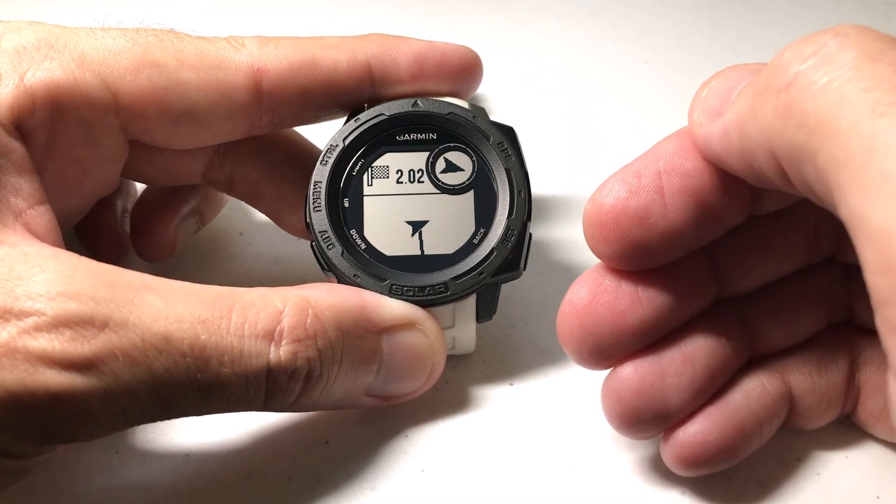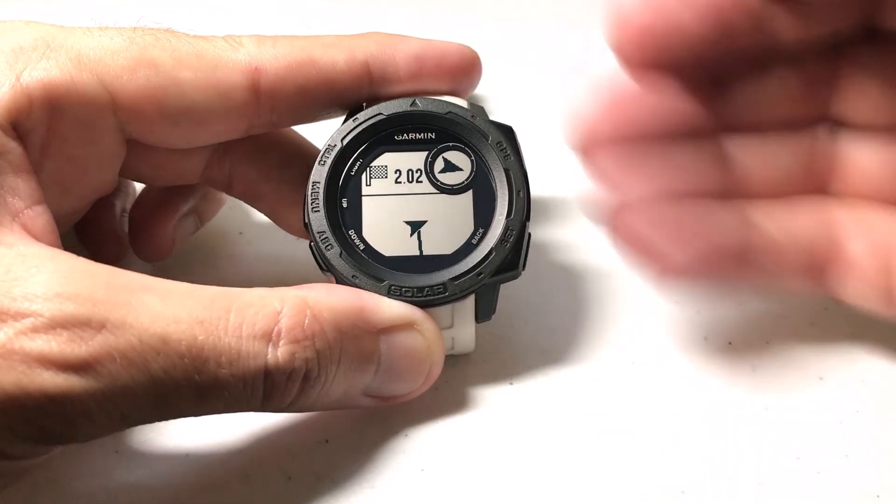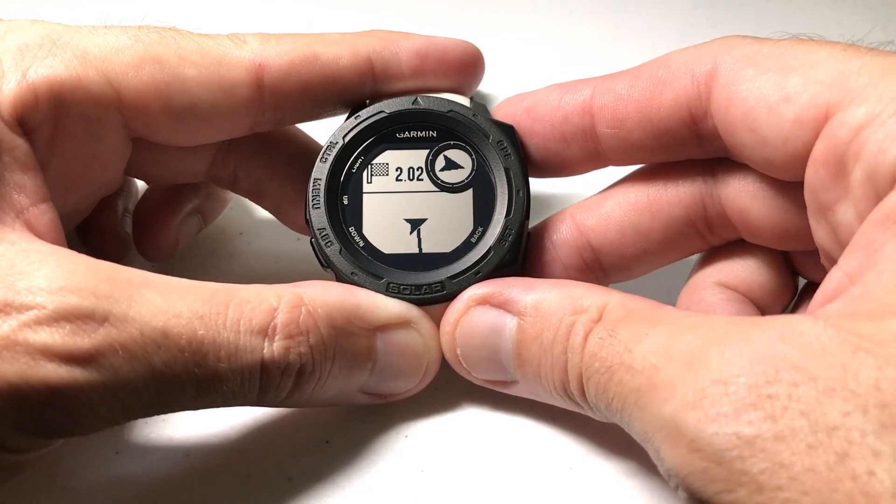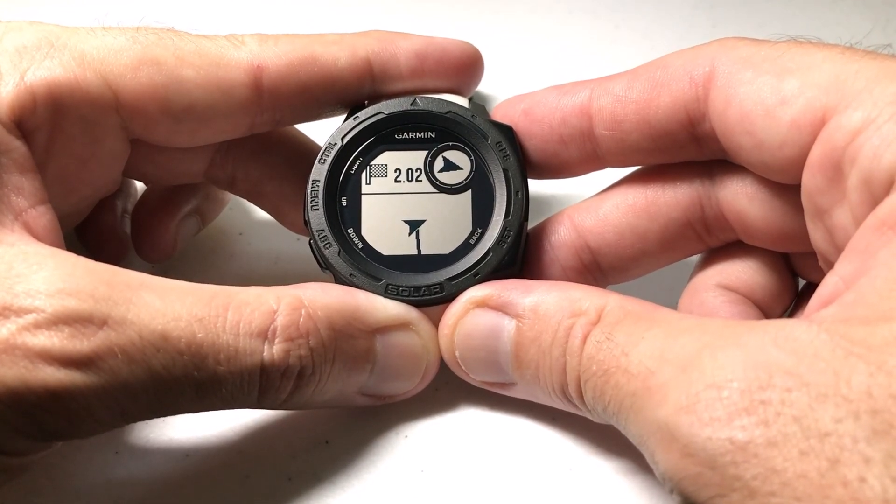Those are your two different options with heading settings. I hope that makes sense. If you've got any questions, post them in the comments and I'll be happy to explain more or answer any questions. Thanks for watching.